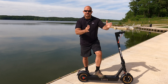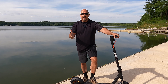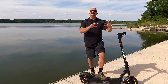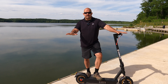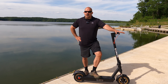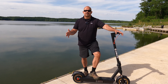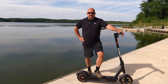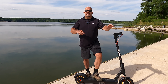The real range depends on your weight, the mode you're in, and conditions like wind. If you are lighter than me — I'm 240 pounds — and you ride in economy mode, you probably could get close to 40 miles before needing to recharge. As for negatives, it's a double-edged sword. Because of the technology in the motor, if you overheat the engine there is a safety mechanism.